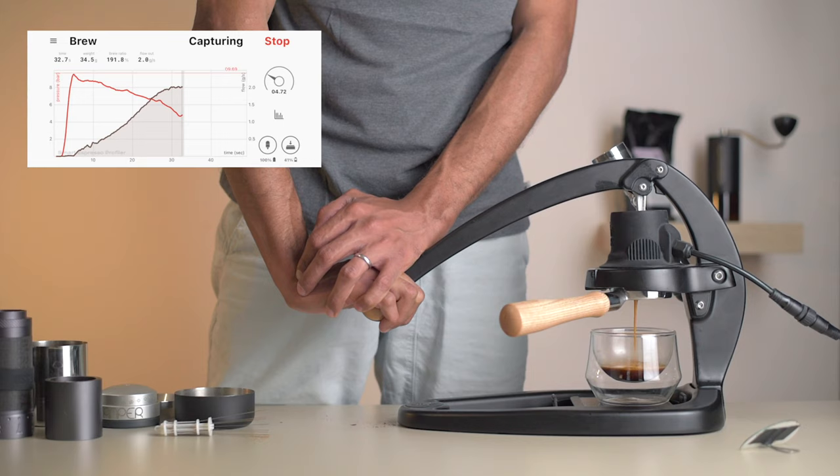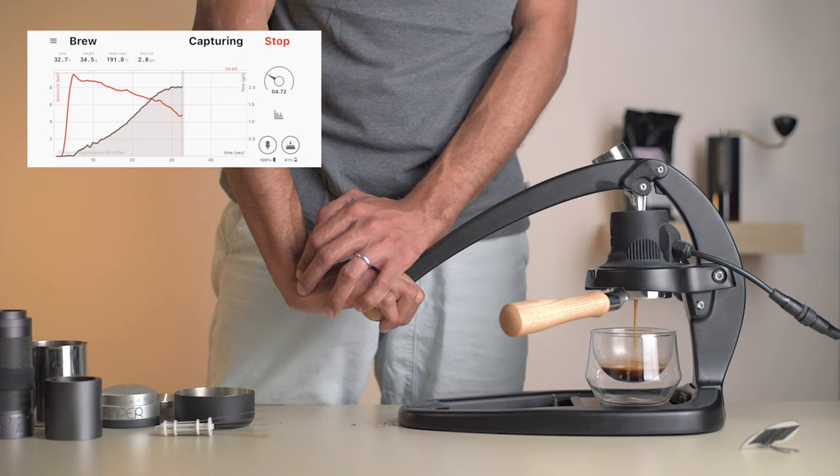You can clearly see the gentle ramp down on the pressure graph. We finish the shot out by going all the way down to zero as we reach our target weight of 38 grams. We're given tons of data, but it's really well presented and not at all overwhelming. We have two more profiles to go and we'll be comparing the three shots at the end — it's really crazy how big of an impact the profile can have on the shot.